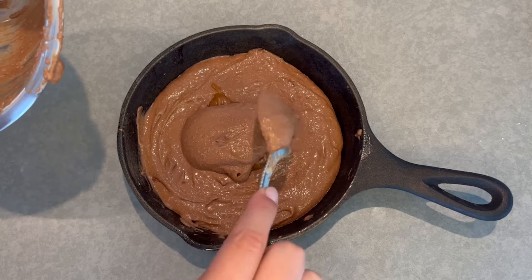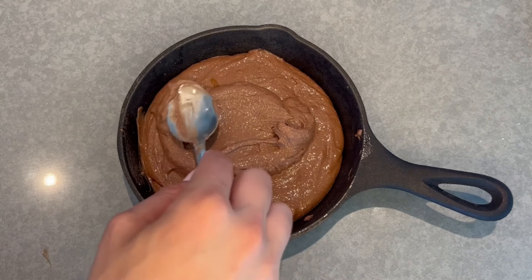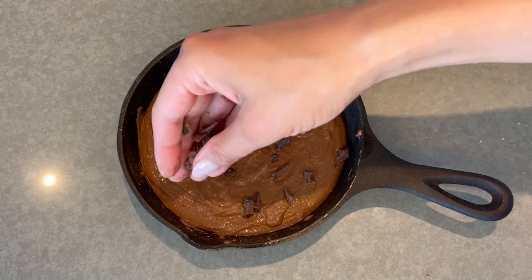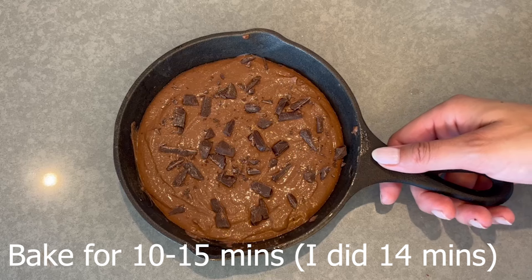Add the Biscoff filling on top in a little glob, then cover it with the rest of the batter. You can use the back of a wet spoon to spread it out if that's easier. Then you're going to chop up a dark chocolate bar into little pieces, or use dark chocolate chips, and add those on top.